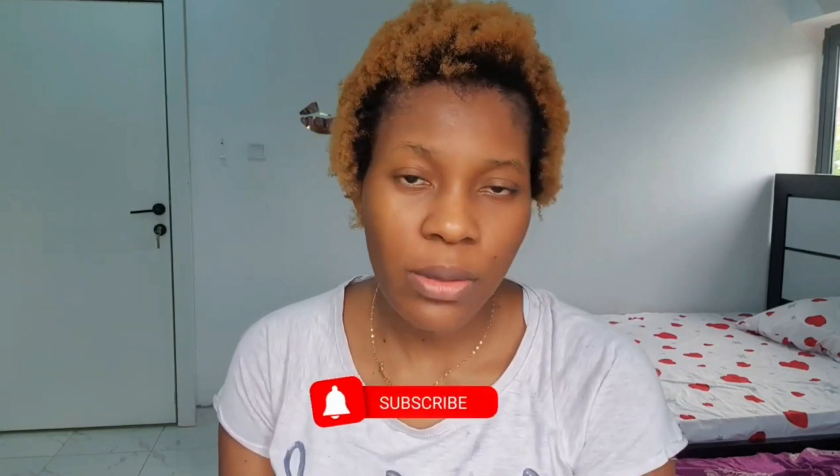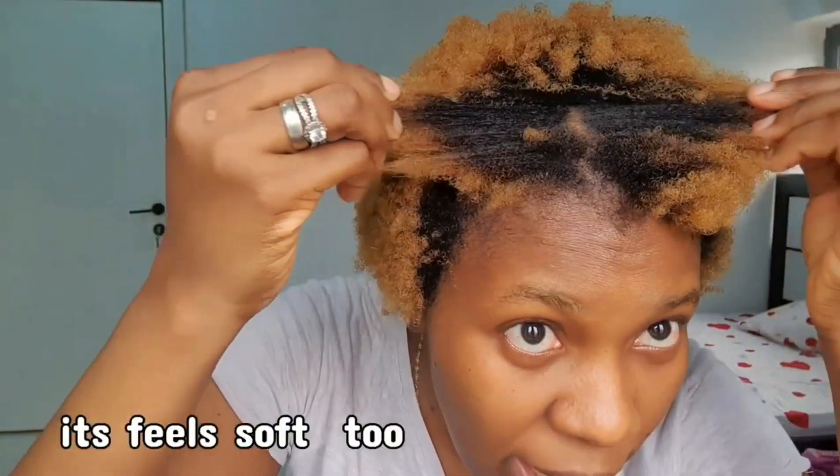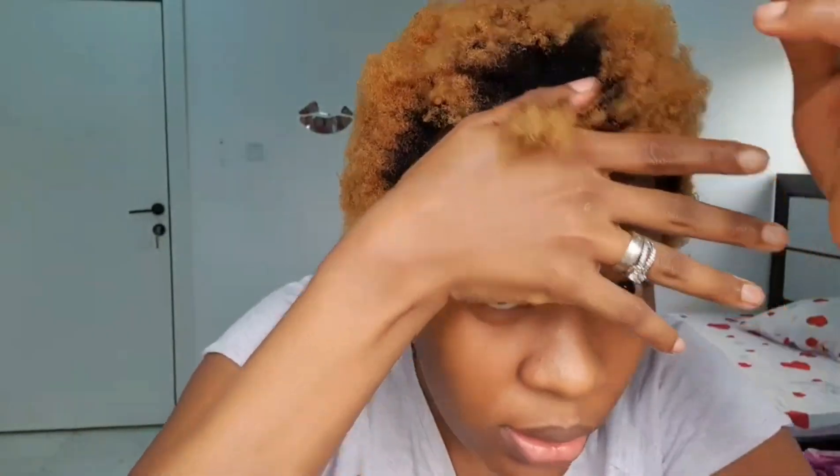So guys, this is the end of the video. I hope you enjoyed it. Please don't forget to subscribe to my YouTube channel and turn on the notification bell so you'll be the first to get notified whenever I post a video. Like, comment, and share. What do you guys think — did my hair coil? For me it did coil, but when I combed it out the coils were all gone. The coil is not staying. So you can never ever predict what 4c hair is going to do — our hair is always surprising. I'll see you in my next video, guys. Bye!